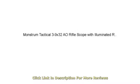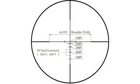Easy installation. Crosshairs when illuminated are very bright. Comes with mounting brackets and fits to the Picatinny rail with no problem. Easy to sight in.